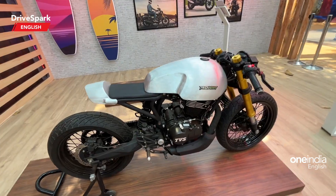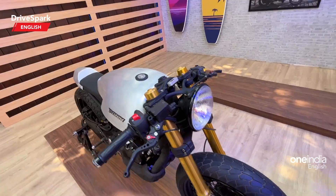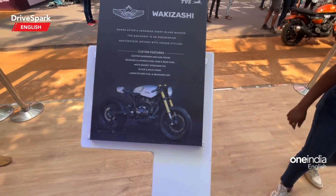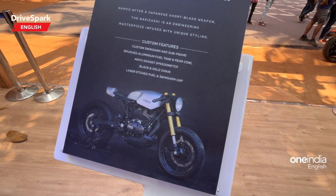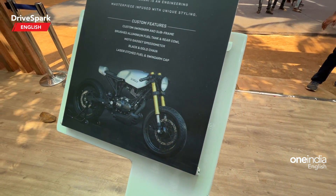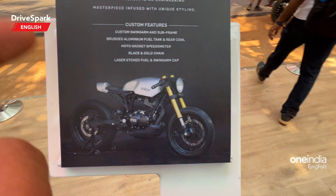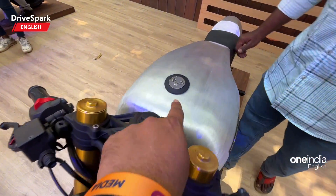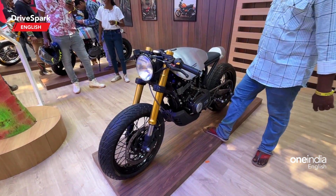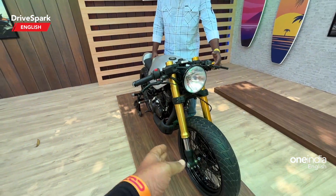What do you think about the TVS Ronin take by Rajputana Customs? Let us know in the comments below. Here are the different modifications Rajputana Customs has done: a custom swingarm and subframe, brushed aluminum fuel tank, a Motogadget speedometer with a small console, black and gold chain, laser-etched fuel and swingarm cap. That's the Rajputana Customs Vakizashi. Let us know how you liked this video and the motorcycle.